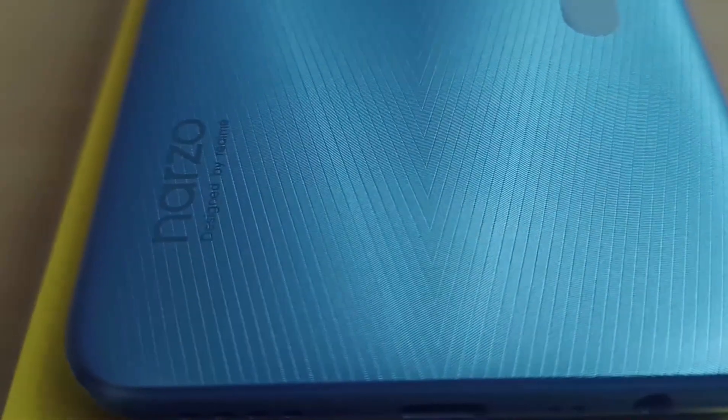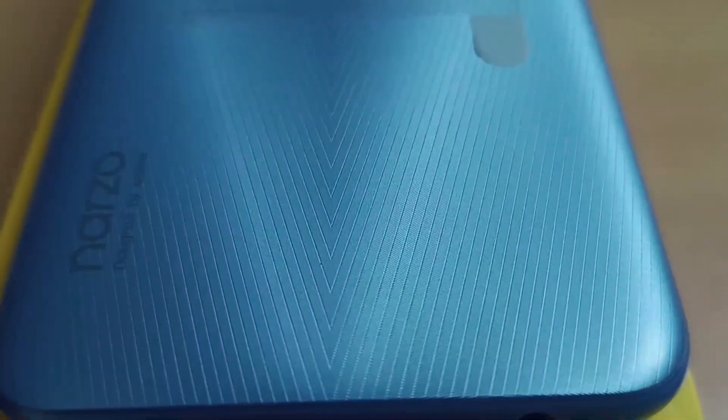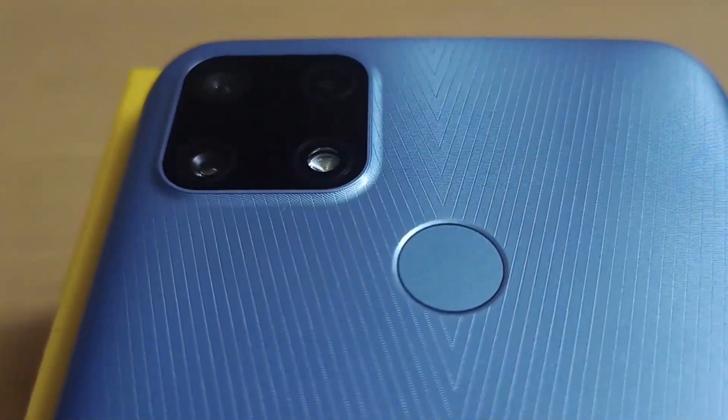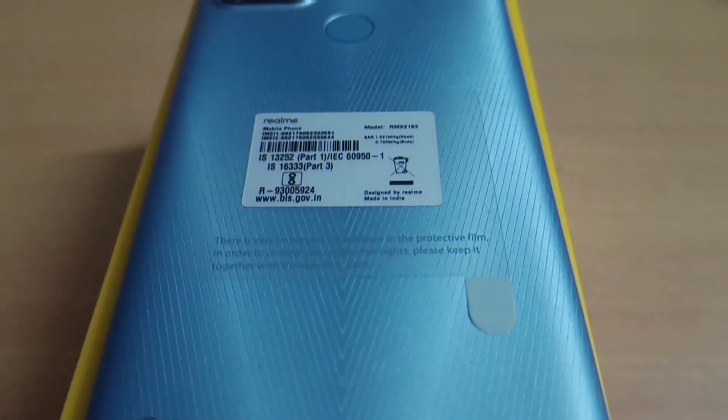Hello friends, welcome to my channel. Today's video is to show the Realme Narzo 20 unboxing video. Let's go to the Realme Narzo 20.